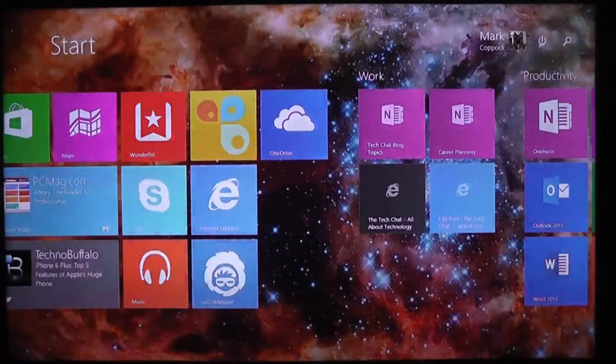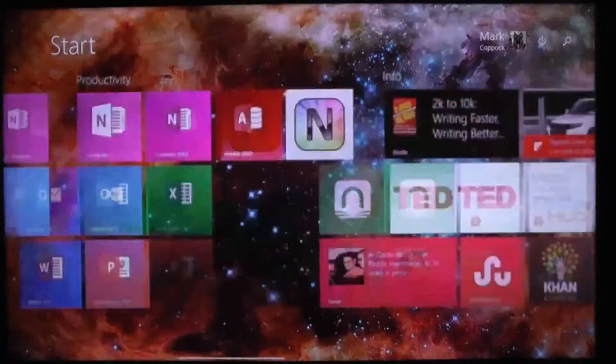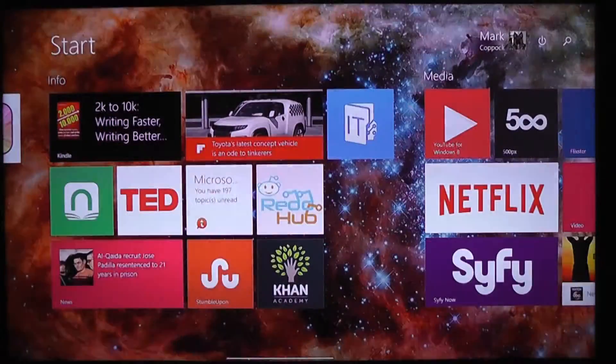So here we have our modern interface scrolling back and forth. Works fine. Let's go ahead and try out some video.